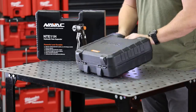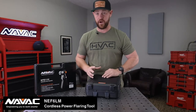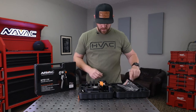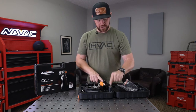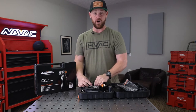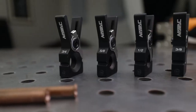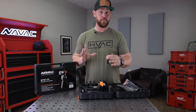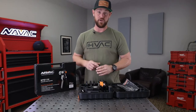Starting off with the NAVAC NEF6 LM — this is their cordless power flaring tool. When you open up the box, you're going to get the paperwork, the main tool, a two amp hour battery, the charger, and a set of jaws: three quarter, five eighths, half inch, three eighths, and quarter inch. That should pretty much cover you for anything when it comes to flaring out in the field.